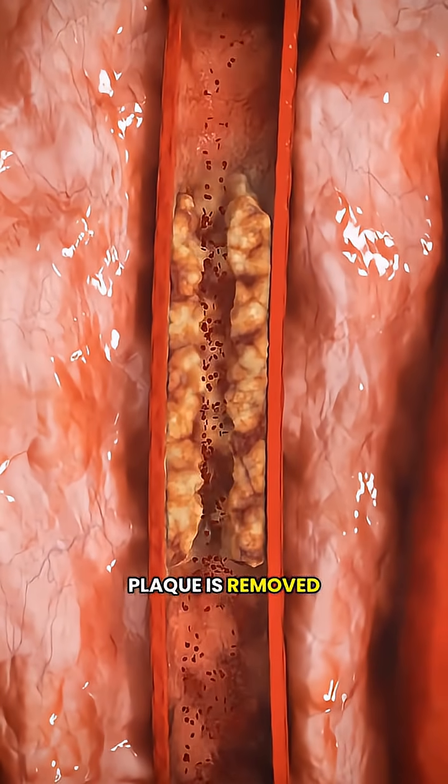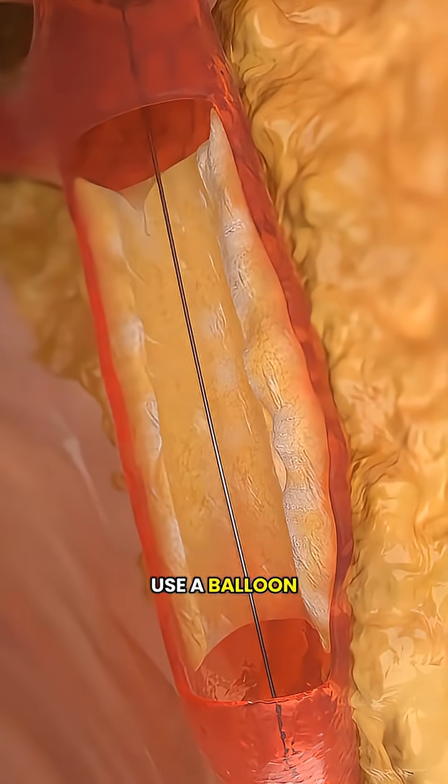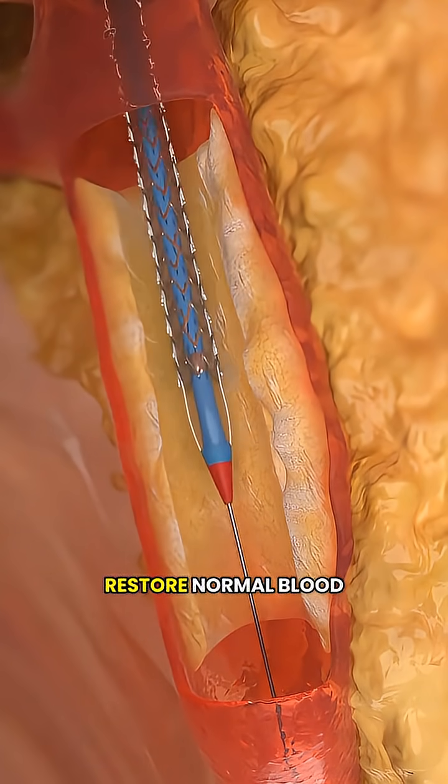Once the rigid plaque is removed, the artery becomes softer and easier to open. At this point, the doctor can use a balloon or place a stent to fully restore normal blood flow.